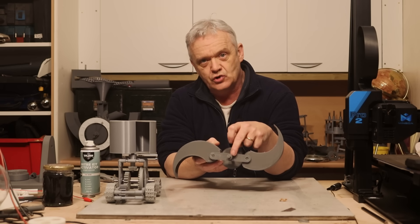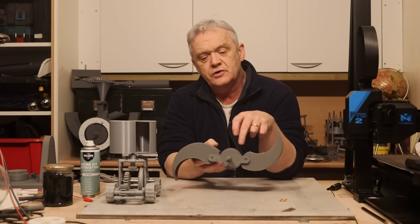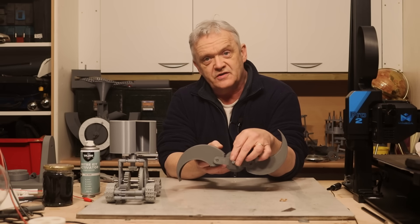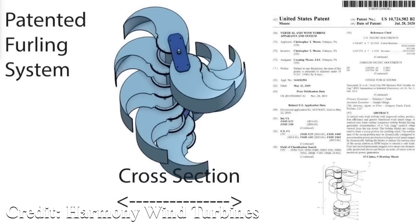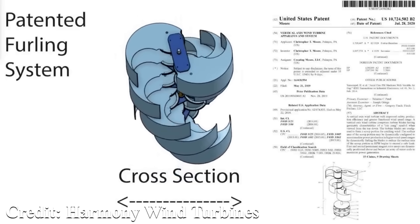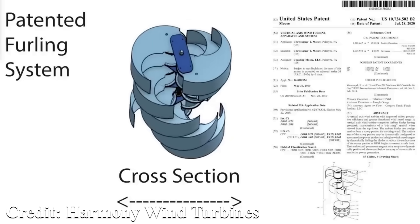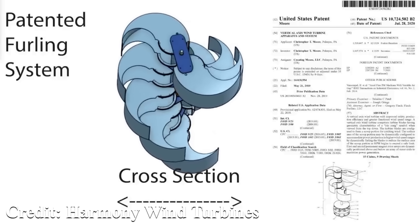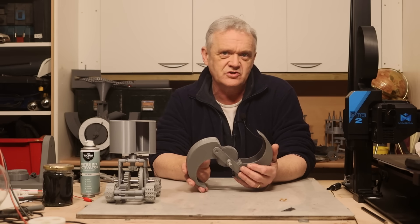In the open position with low wind it spins relatively quickly. The armature is connected to the driving arms and down to the generator, taken from that short stub section. When wind picks up, a control motor attached here turns that cog, putting the blades into the closed position and gradually allowing you to adapt it to any wind speed.